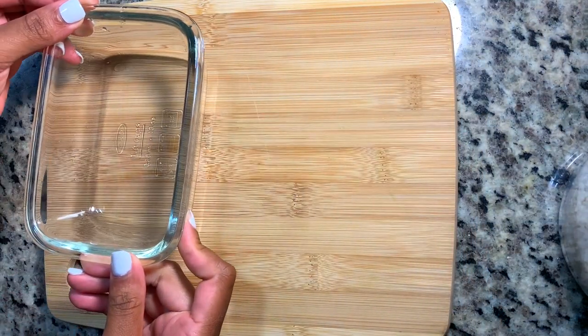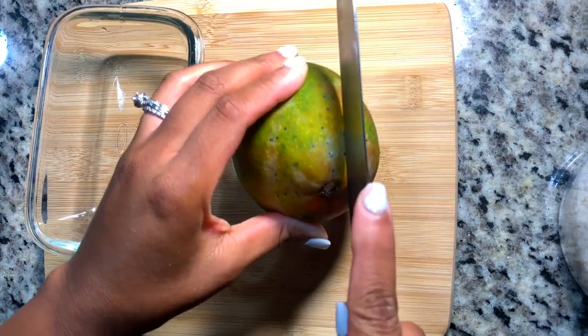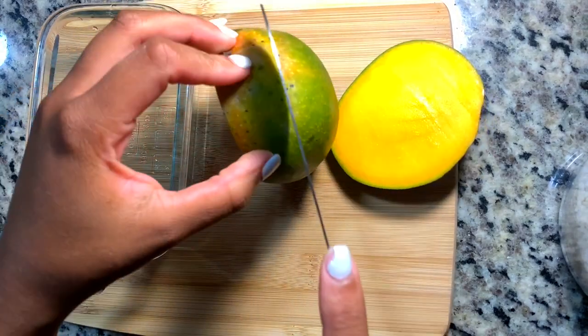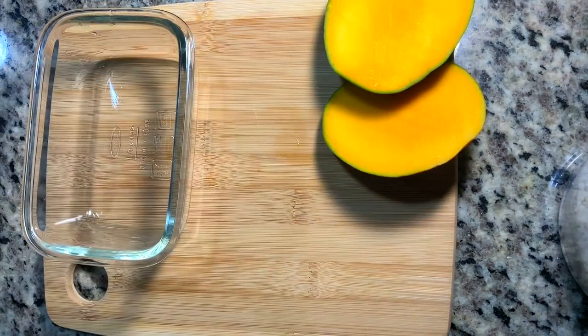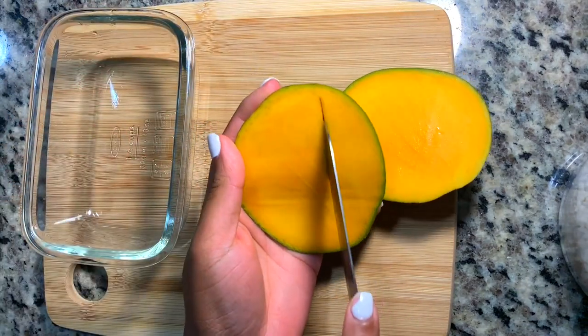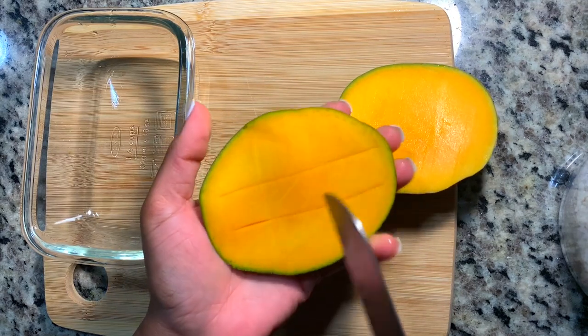Now we're going to move on to the fruit. Y'all know we have to have fruit all the time. So I am going in with a mango. When I pair my fruit, I try to think about what the main course is to see if it really goes. We're just going with what sounds good, and I had some mangoes in the fridge that I knew I needed to use, so that's what I'm doing.